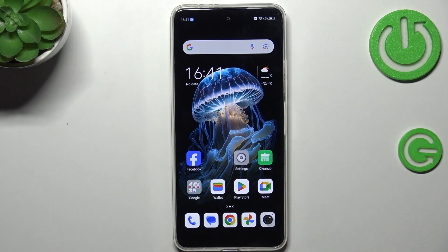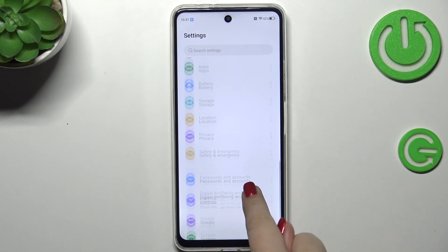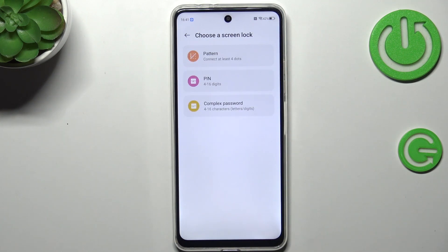So let's start with opening the settings. Here we have to scroll and find Password and Security. Then let's tap on Fingerprint, and before we'll be able to add the fingerprint we have to choose a regular screen lock.